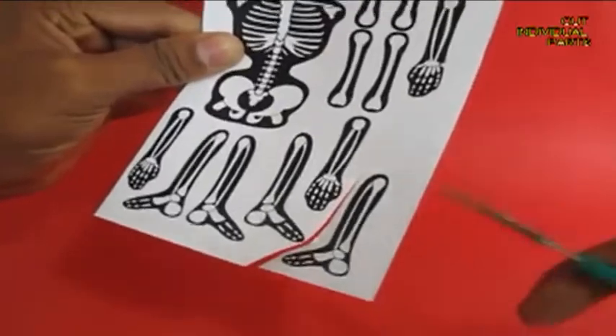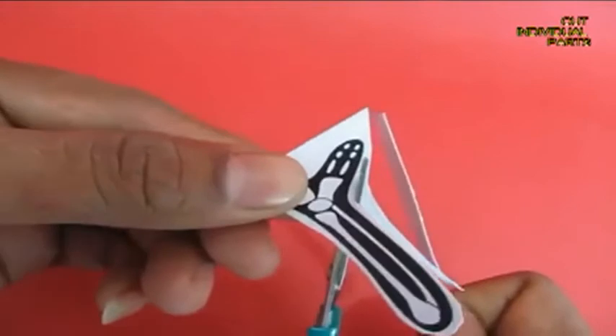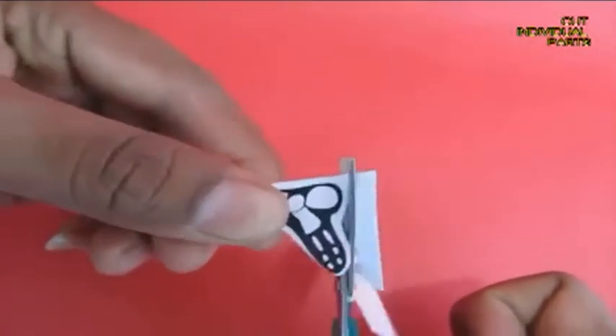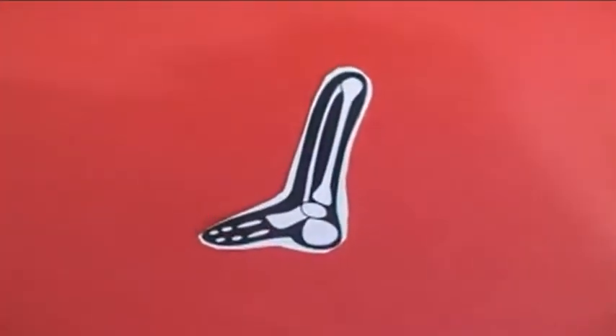Cut it out and then cut all along the outline to make the leg and the foot. Similarly, you cut out all the bones.